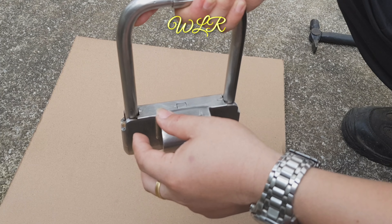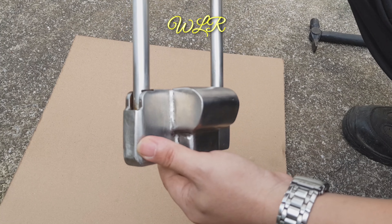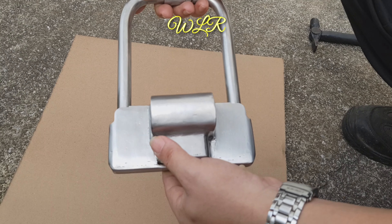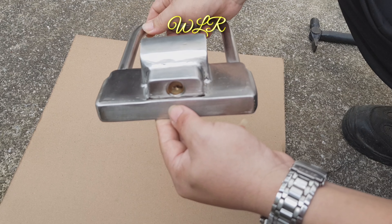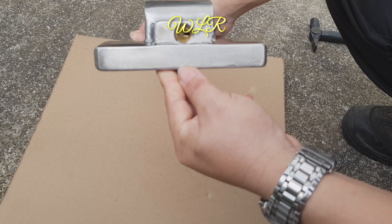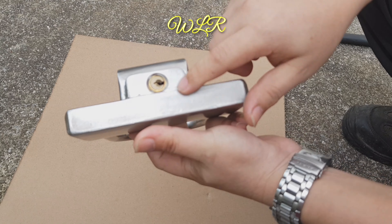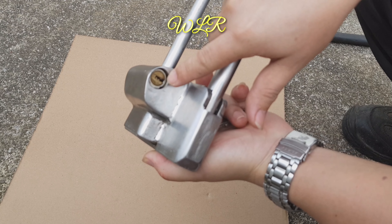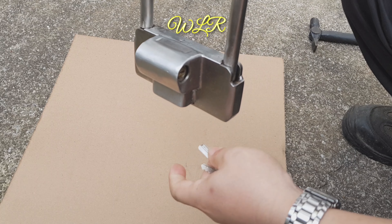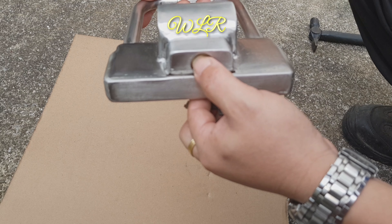Saya pakai 16mm dan ini plate pun saya guna stainless steel juga. Saya buat sekitar 2 atau 3 tahun lepas dan baru hari ini saya membuat video untuk perkongsian. Yang akan nampak di sini adalah ini kunci biasa, dan saya pakai double lock — 2 kunci yang berlainan. Ini saya beli di kedai yang normal.